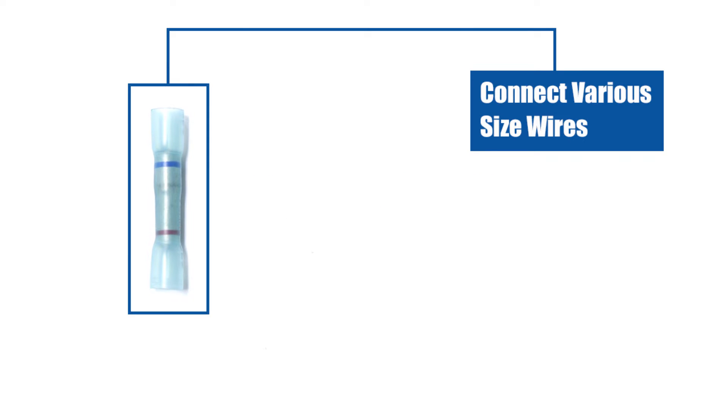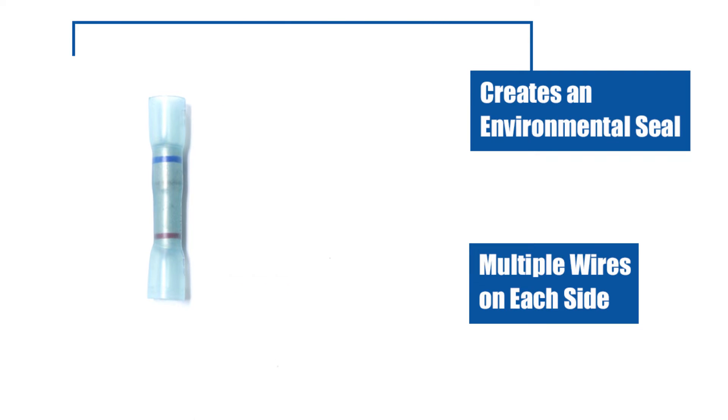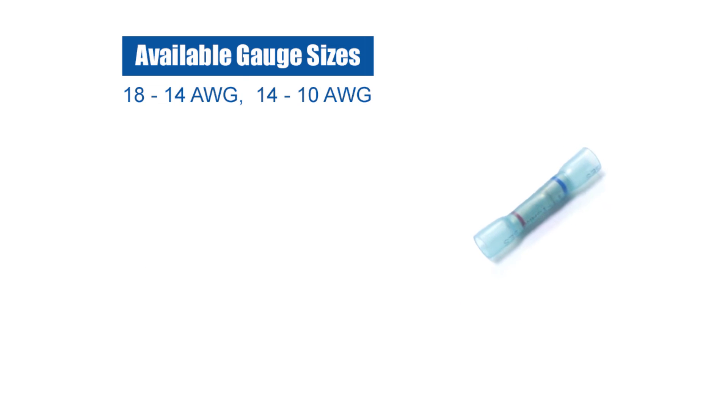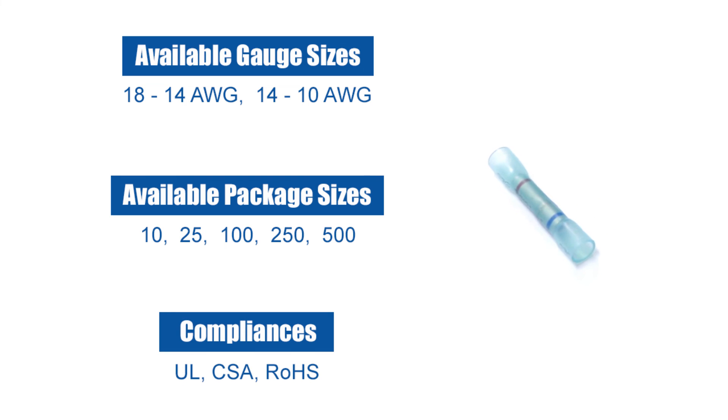PacerGroup's step-down butt splices allow you to connect various sized wires together, or even multiple wires on each side. They create an environmental seal and allow for quick crimp inspection. Our step-down butt splices are available in multiple gauge sizes, a range of package sizes, and offer a host of compliances.